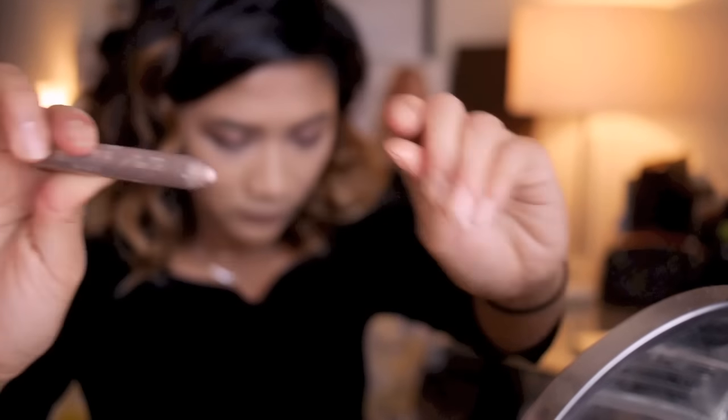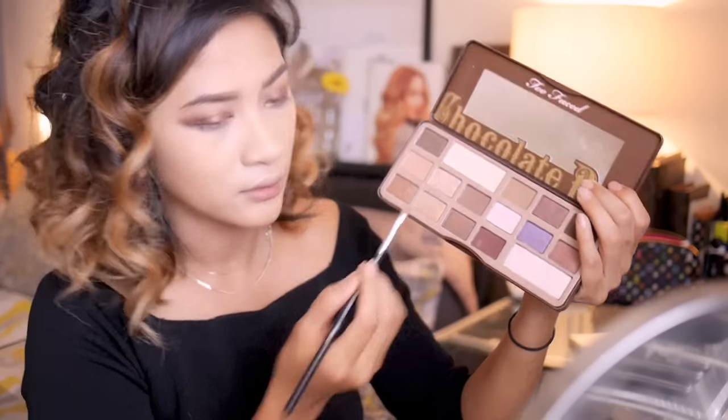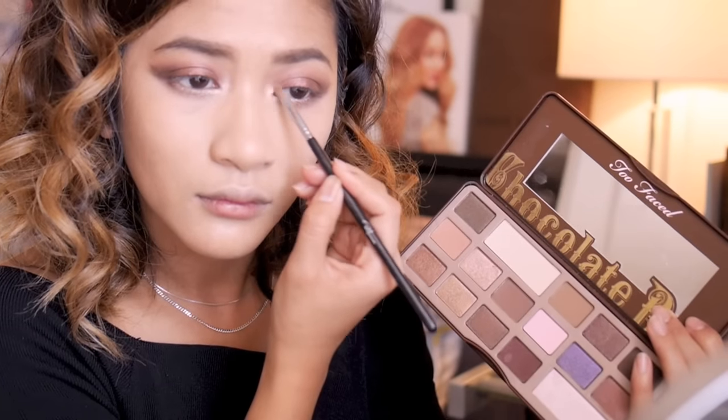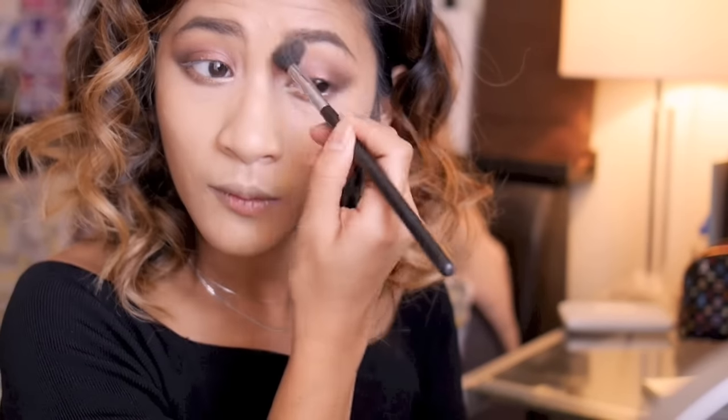To bring some light into the look, I'm taking my Urban Decay shadow pencil in JuJu and applying it to my waterline. Now I'm going in with a light highlight color and bringing even more light into the look by applying this to my tear duct. With a clean fluffy brush I'm just going to blend the edges out.